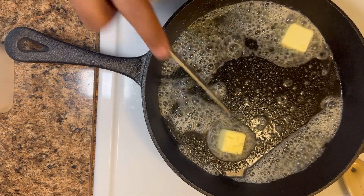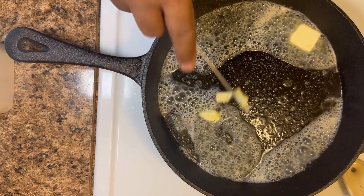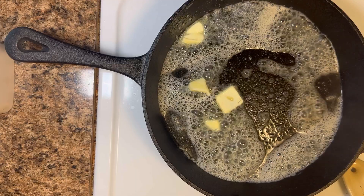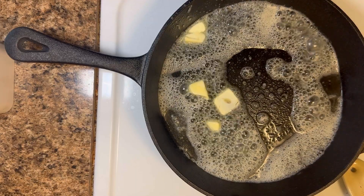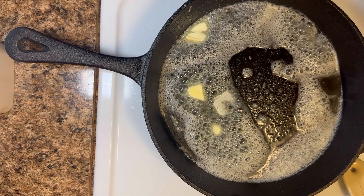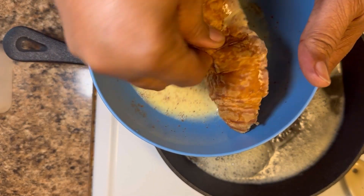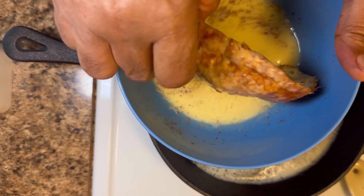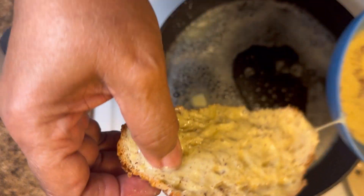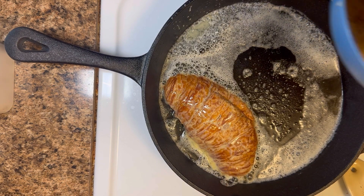There we go, get that all melted. I'm telling you, nothing's more delicious than French toast. So what I'm gonna do is take my croissant and just move it around in my egg mixture. Like I said, I don't like my French toast soggy. Let's put it in there and let's get the other half.